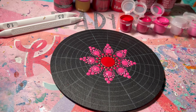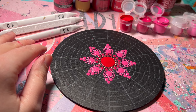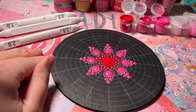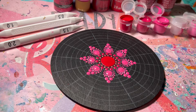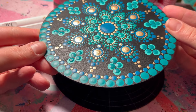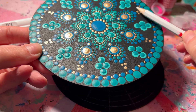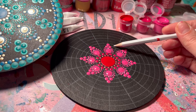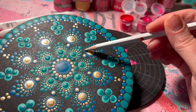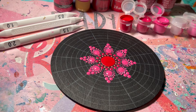Those petals are done — it's starting to take shape, which is always the really exciting part. Now I'm thinking about how my design is going to go out. I want to incorporate a heart in this space, and I could still build a petal on top of it. I think it would be really cute and I want to do it in the metallic.